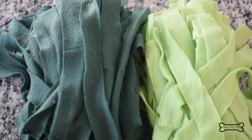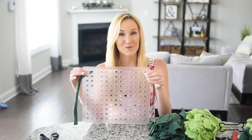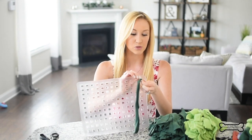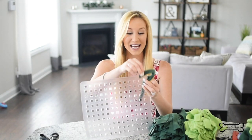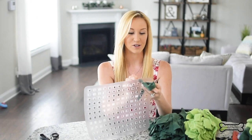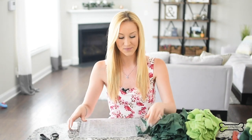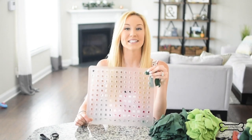Now that we have all of our fleece strips cut, we are going to take them and weave them through our mat. We're going to take one end, push it through one hole, and then take the other end through the hole right next to it. Then we're going to make a little tie on the other side. I'm going to do that same exact process in the same direction throughout the whole entire mat.